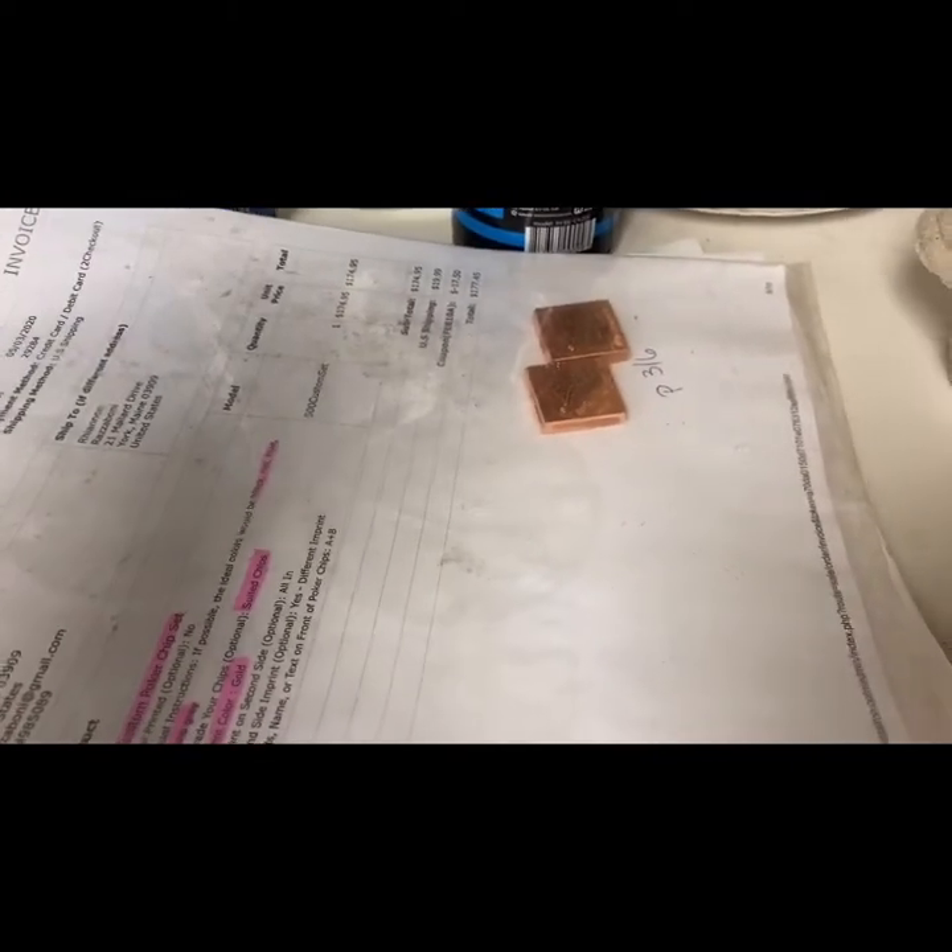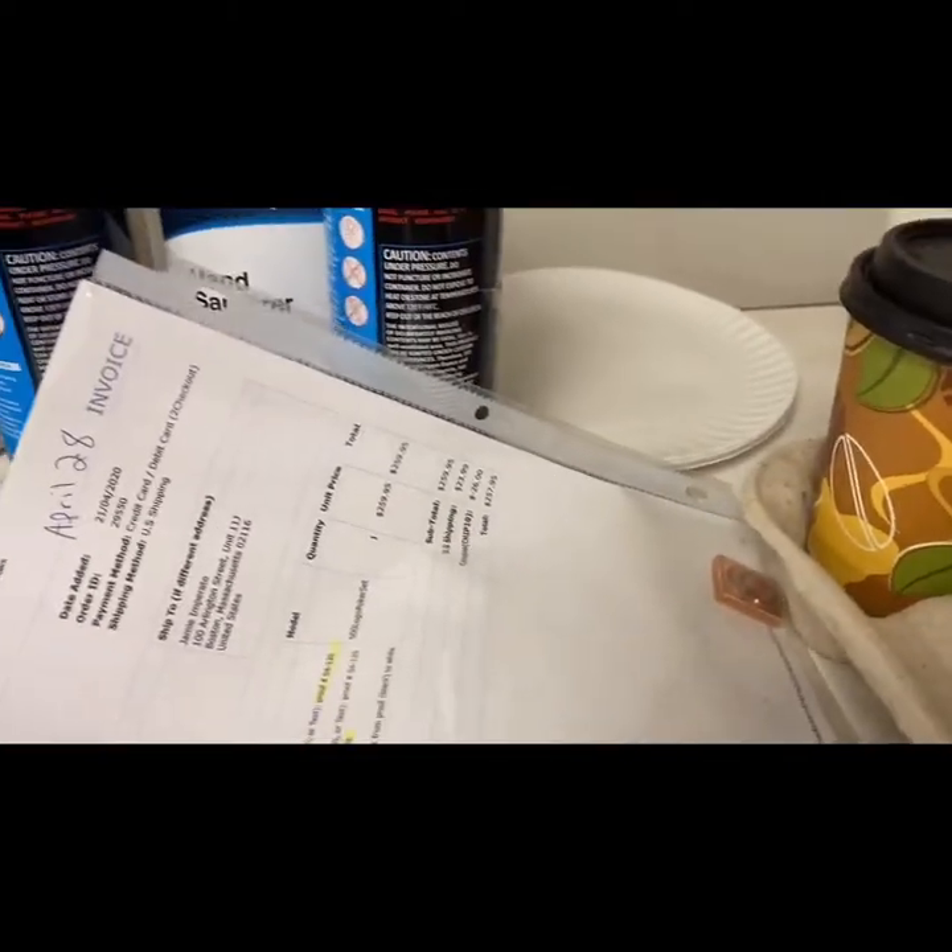Here are two orders that I have to do for my poker chips. As you can see, it's an order of five hundred for each poker chip in different colors.